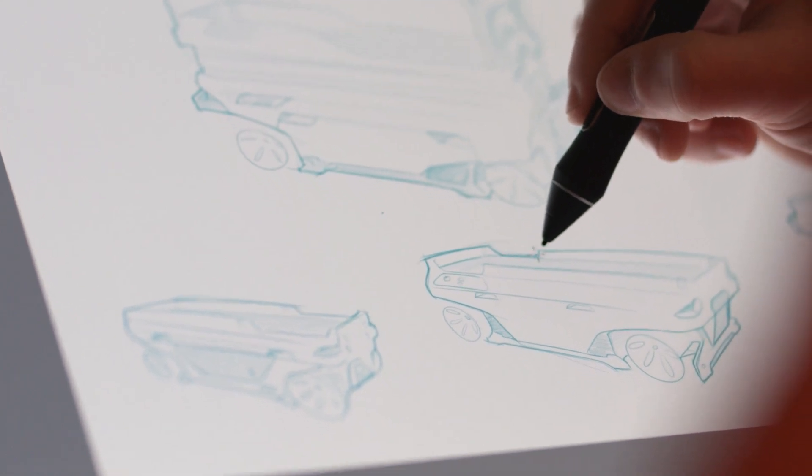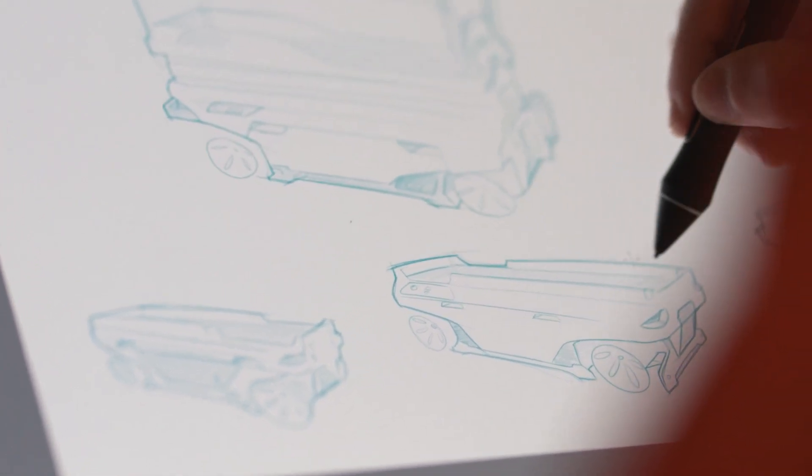One key challenge was making the lithium-ion battery as small as possible, yet also have the ability to provide all-day operation. To achieve that, we had to improve the overall efficiency of the machine.